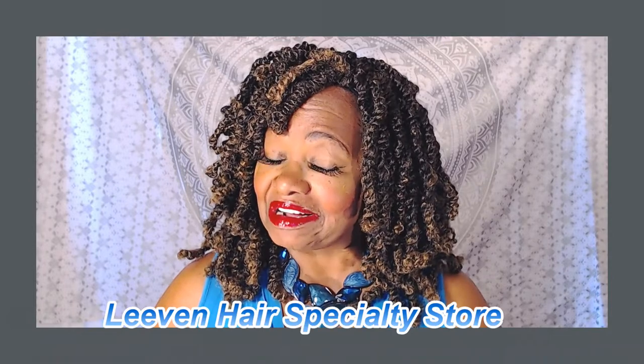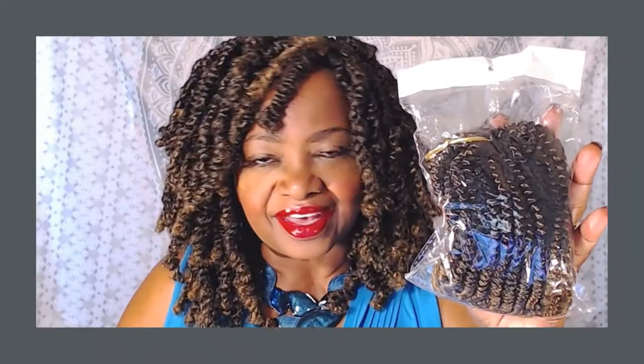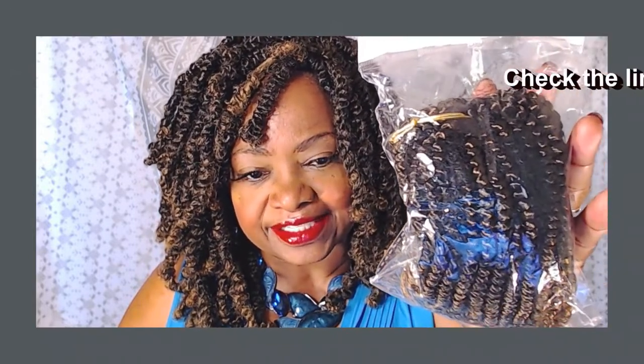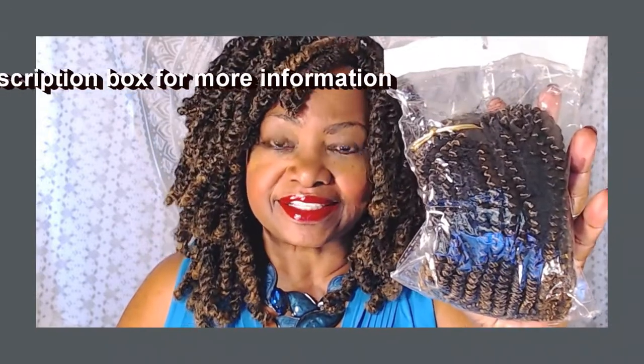Want to see how I achieved this look? Just stay tuned. So again, this hair is from the Leave-In Hair Specialty Store on Aliexpress. It comes packaged in a nice secure little plastic pouch like this, and the really great thing about this hair is that each of these bundles contains 30 strands of hair, so it's really economical.